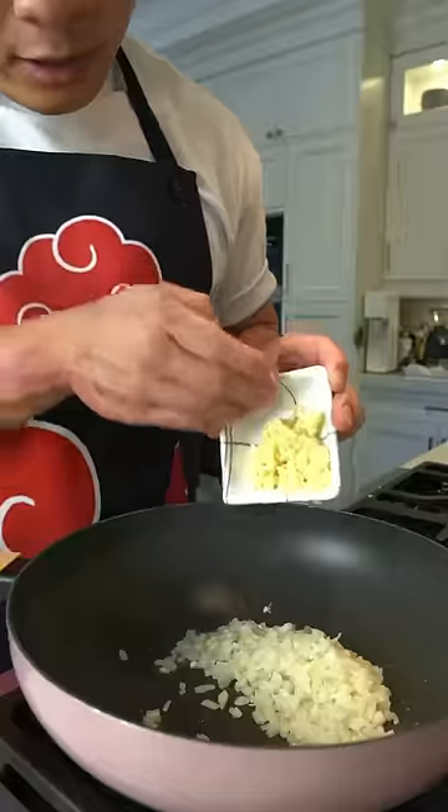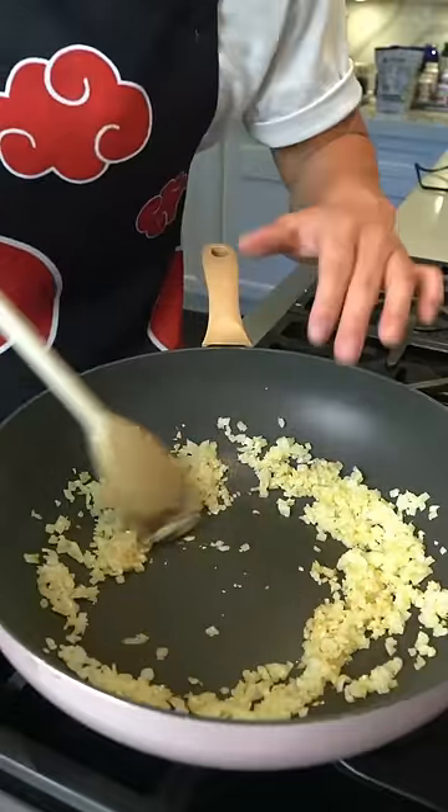Oil onto our pan. Add some chopped onions and garlic. Now make some space in the middle and drop in our ground beef.